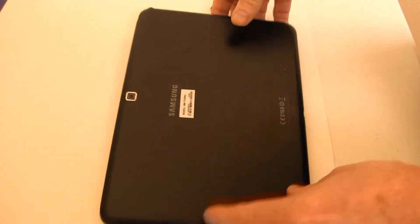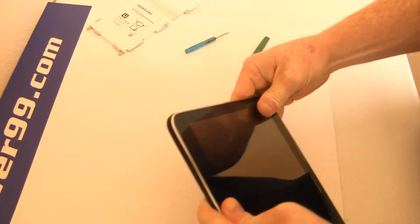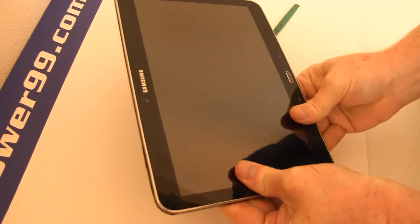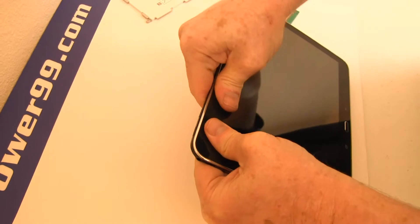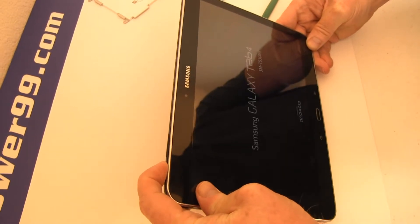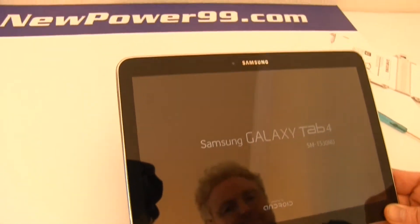Replace the cover and snap in place as shown. Turn on your Galaxy Tab 4 with its newly installed battery from NewPower99.com. Your Galaxy Tab 4 should now work perfectly. Be sure to charge the unit for at least two hours before continuing to use.